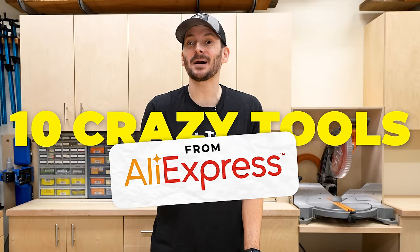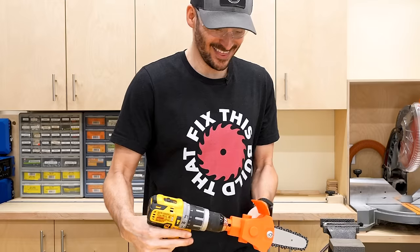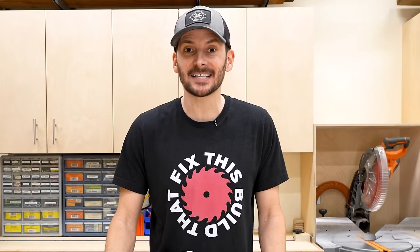I bought 10 crazy tools off of Alibaba and some of them were awesome, some of them were complete trash, and a couple of them might actually kill you. Here's all the packages — I spent just over $100 on them, and let's dive in.